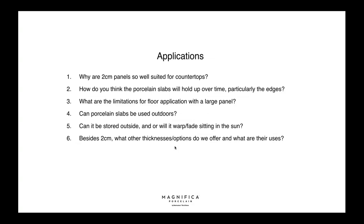Why are 2cm panels so well suited for countertops? The thickness makes them cut as easily as quartz. We actually studied and increased the thickness specifically for countertops — to remove issues around handling, support, and what kind of substrate goes underneath. These slabs were designed to be countertops.